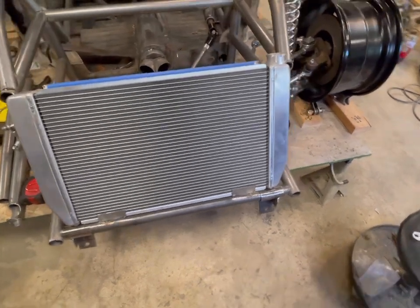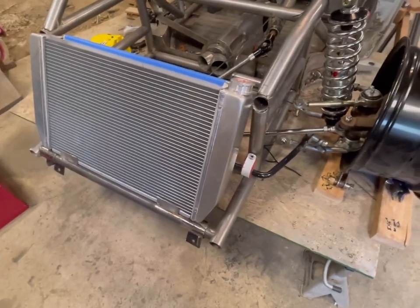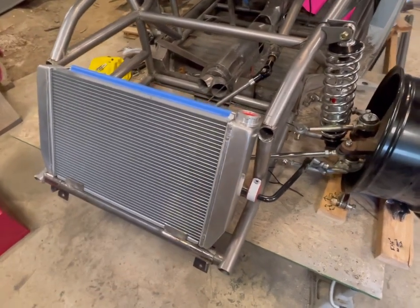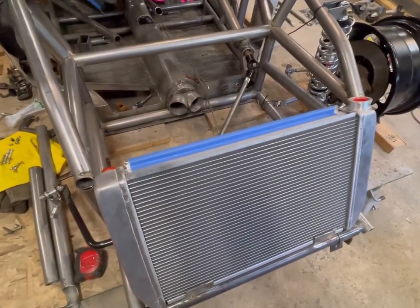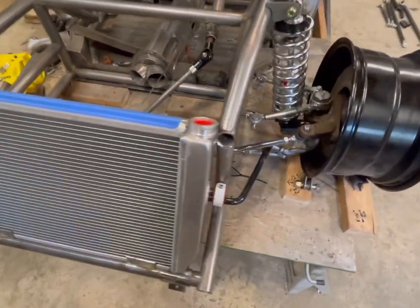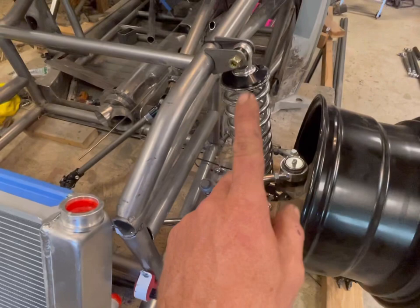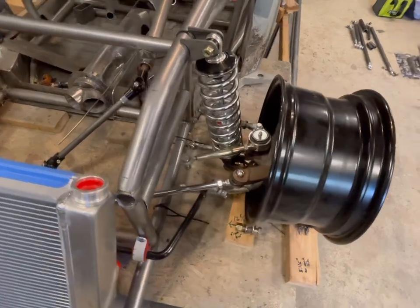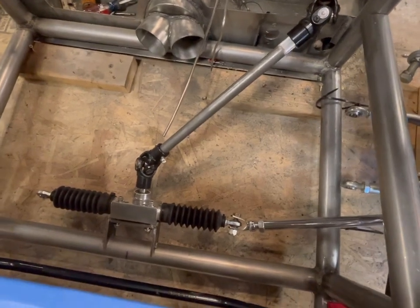If you guys noticed in the last clip, the radiator was not in there. I had a fitment issue with it, but I went ahead and moved the lower mounts, tilted it more at an angle, and it fits underneath the hood now. I have to shave the hood just a little bit to fit over the edge on both sides, which is no big deal. You can see I have the sway bar mocked up - I have all of the suspension mocked up, the coilovers, all of that. Everything fits up really, really nice. Also went ahead and mocked up the steering shaft to the rack and pinion.